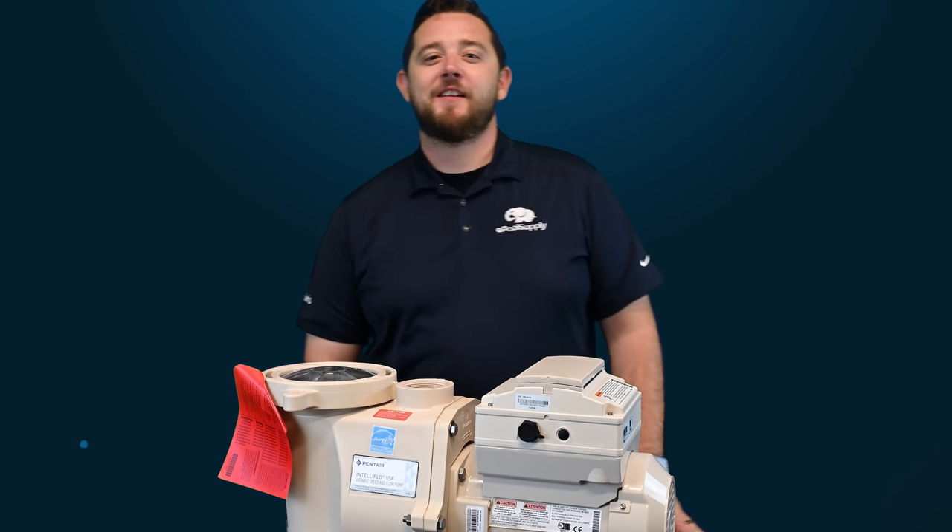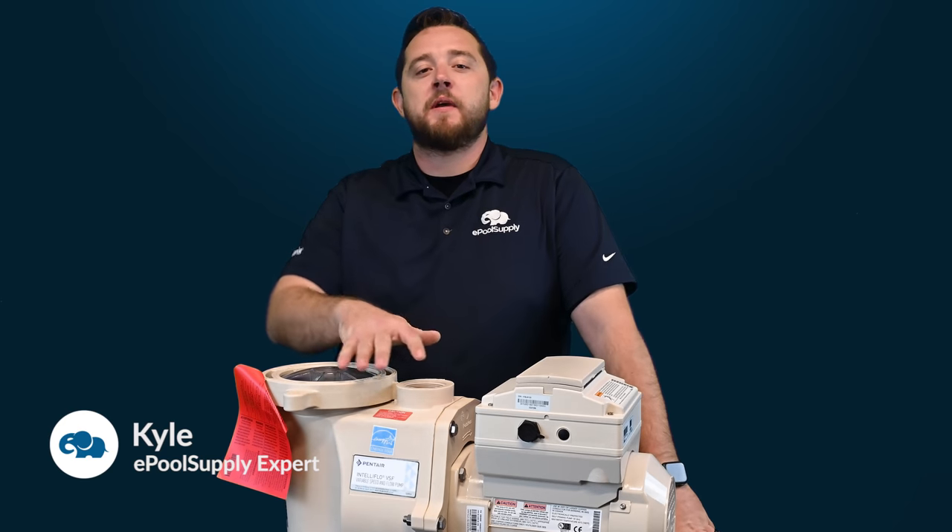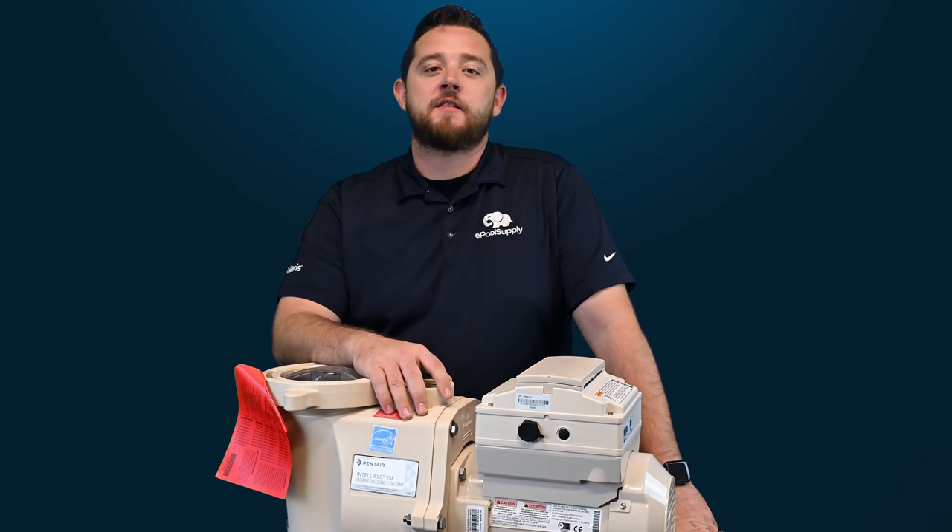Hey YouTube, what's going on? Kyle again from ePool Supply. Today we are back with a quick fix on Pentair's IntelliFlow VSF.